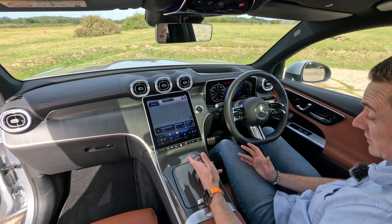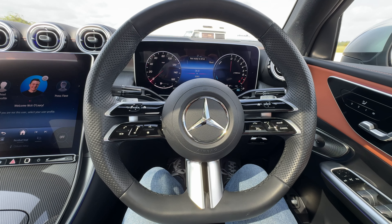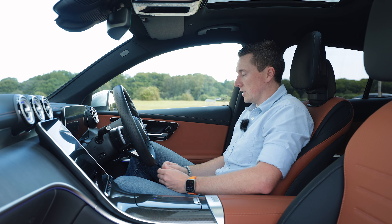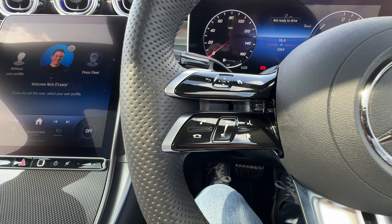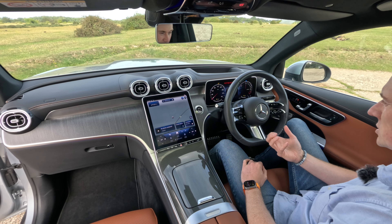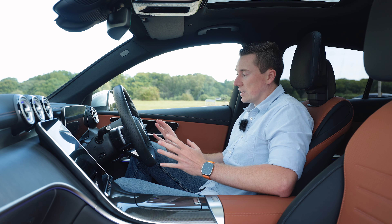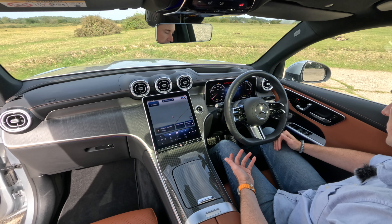The steering wheel has a twin-spoke design. I have mixed feelings — I love the design and functionality, but it is touch-based rather than physical buttons. That said, you do get used to it after a while. This particular car also has the driving assistance package, which my own car doesn't have.